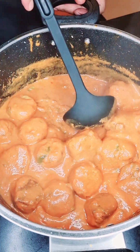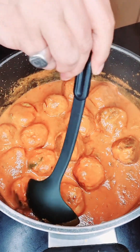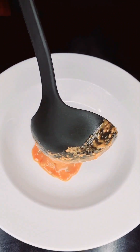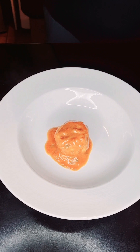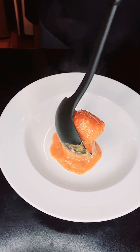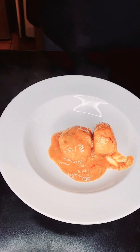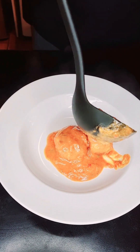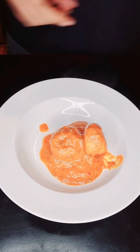Time for the taste test. God, these meatballs are looking good, bro. Let's get them onto the plate. Let's get some of the sauce and some garnish.